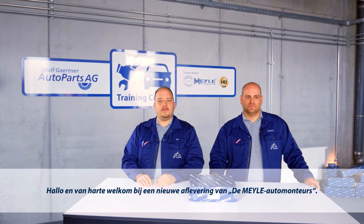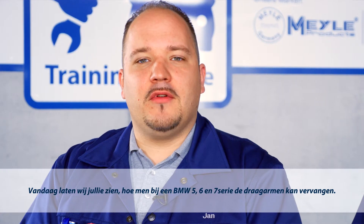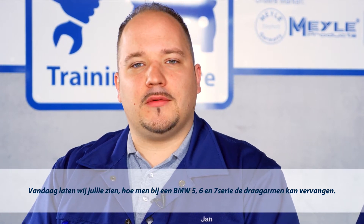How to replace the control arm on a BMW 5, 6, or 7 series model. Hello and welcome to another edition of the Meyra Mechanics. Today we're going to demonstrate how to replace the control arm on a BMW 5, 6, or 7 series model.